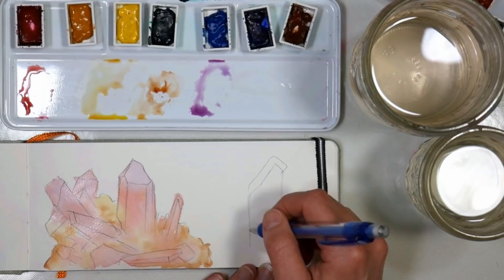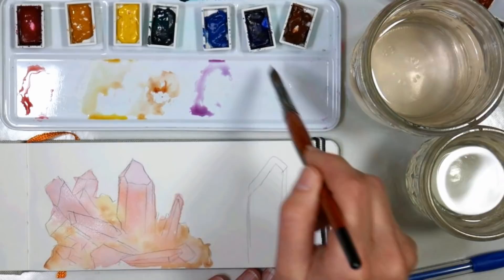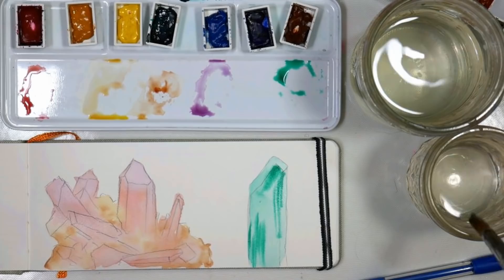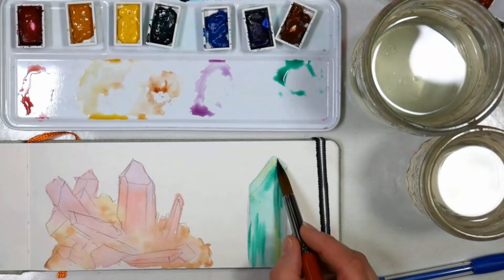Now because I have to wait for layers to dry I thought I would work on another subject as well — I wanted to do an emerald. With St. Patrick's Day last week I had wanted to paint some emeralds but I just couldn't find a good reference image, so I thought this would be a good opportunity to do that today and I'd have something to do while I was waiting for that first layer to dry.